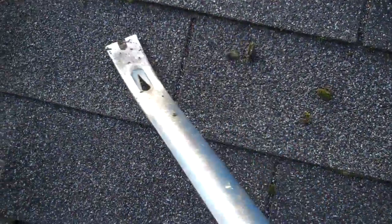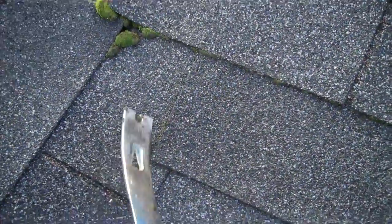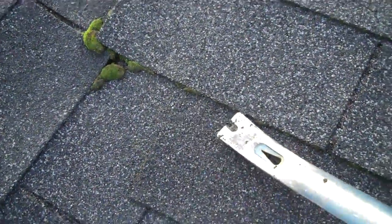You don't need to get every part of it, because Lily's Moss Out is going to kill it all. But you want to get the big stuff off first so it doesn't just dry there and leave big balls of moss.